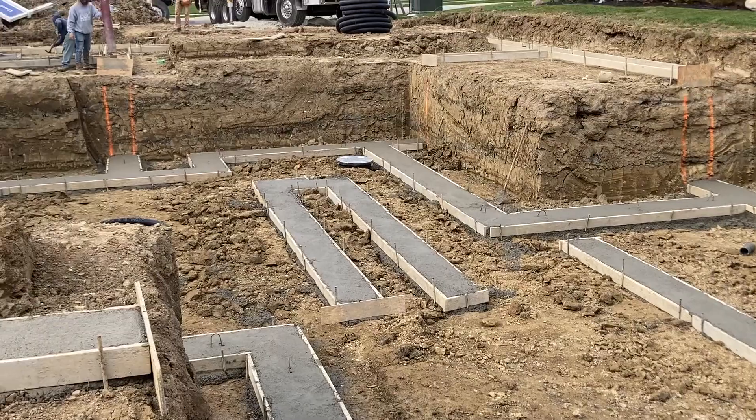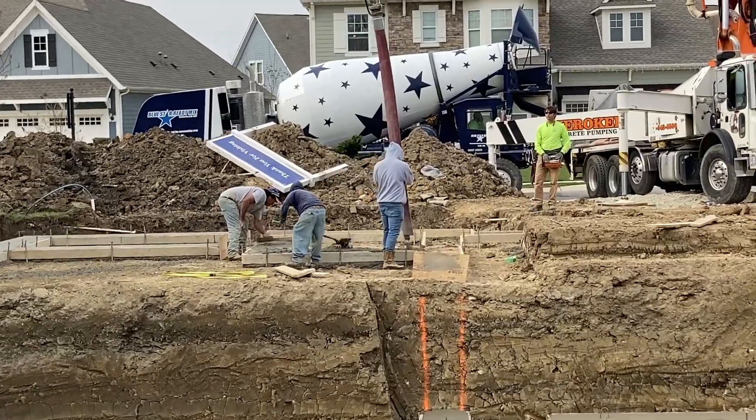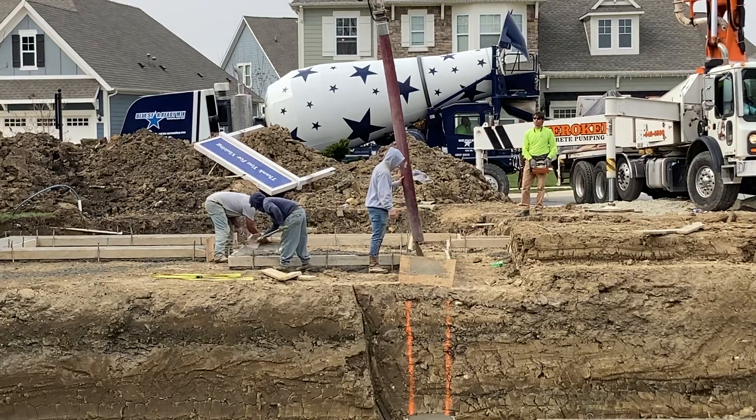Welcome to today's video. We are looking at the very first step in building your new home — at least if you've got a basement. What we've got is they've dug the hole for the foundation and they are pouring the footers for this house right now. I'm watching the guy putting concrete into those forms.